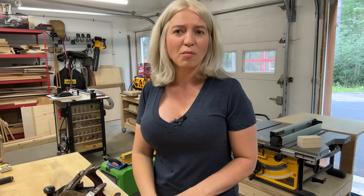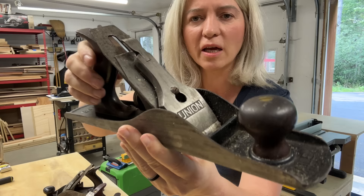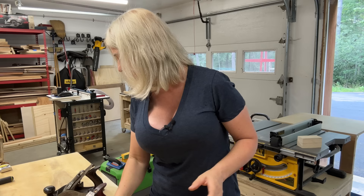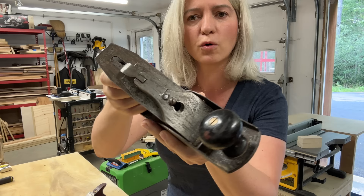Yesterday I stopped by a garage sale and picked up four hand planes. They all appear to be Stanley planes. I have two number fives — this one has a smooth bottom and I paid ten dollars for it, and another number five with a corrugated bottom, also ten dollars. Then I picked up two number fours, at least I believe they're number fours. This one has a four on it and was five dollars.